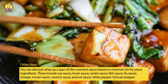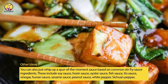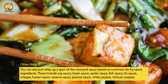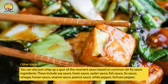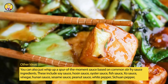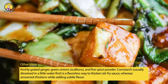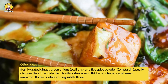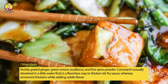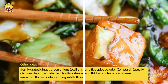Other Ideas: You can also whip up a spur-of-the-moment sauce based on common stir-fry sauce ingredients. These include soy sauce, hoisin sauce, oyster sauce, fish sauce, XO sauce, vinegar, Hunan sauce, sesame sauce, peanut sauce, white pepper, Sichuan pepper, freshly grated ginger, green onions, scallions, and five spice powder. Cornstarch, usually dissolved in a little water first, is a flavorless way to thicken stir-fry sauce, whereas arrowroot thickens while adding subtle flavor.